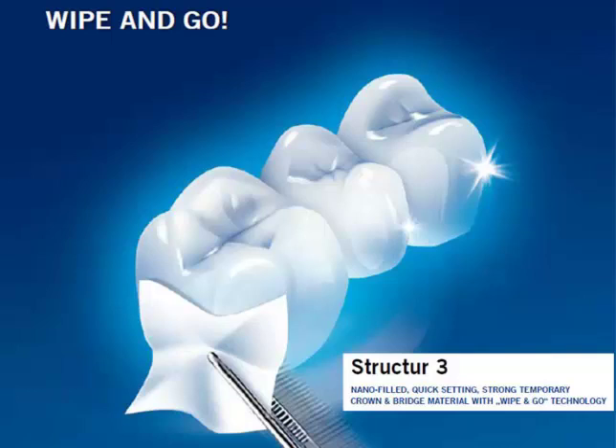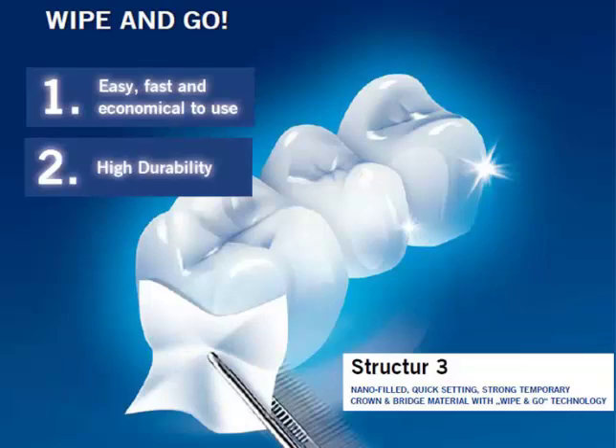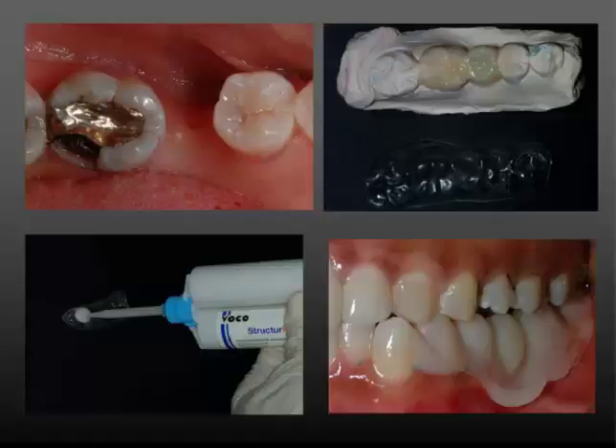When you have areas that you need to adjust, you'll still need to go through your polishing regimen, but when you're done polishing, this provisional material will sparkle. Look at that number on the bottom — compressive strength over 500 megapascal. That's huge for a bisacryl. On long spans, we can feel more secure that we're not going to have patients calling us at inopportune times to remake and redo temporaries.